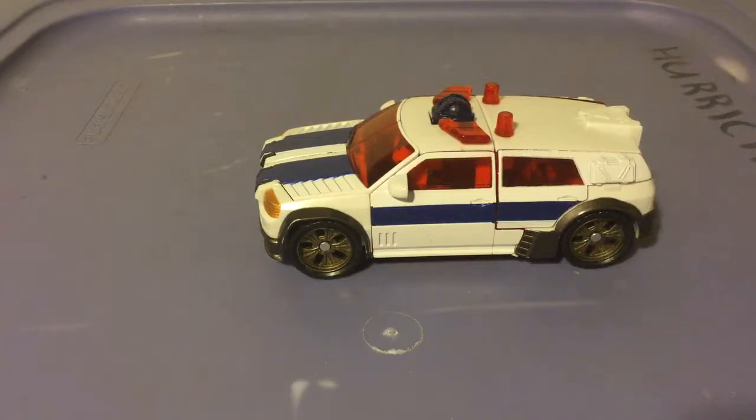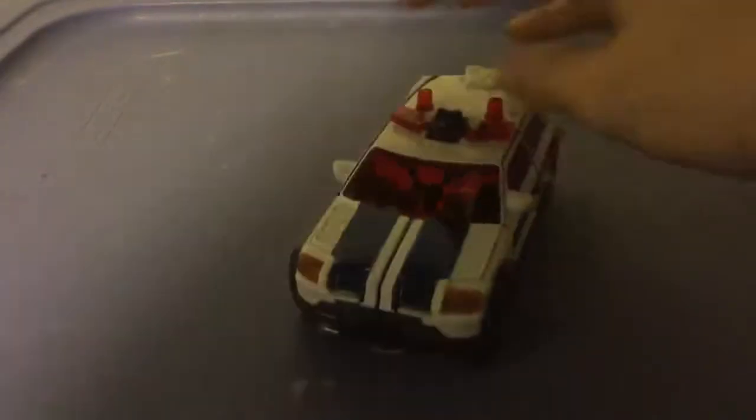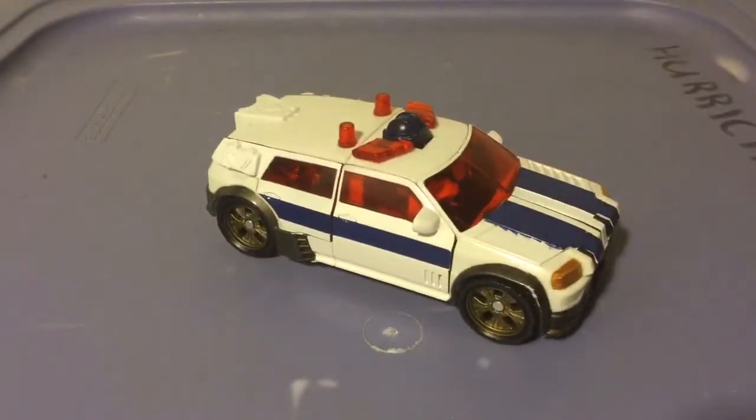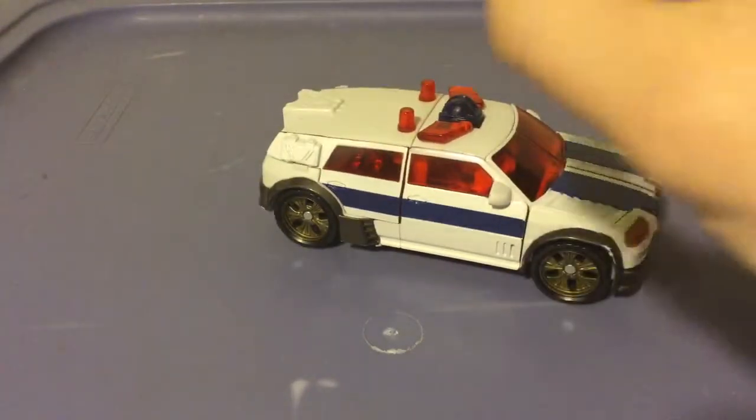Got it complete — got the instructions, got the little map thing, got all the accessories, the figure, even the box. So whoever managed to sell me that, I don't know who you are, but thank you, I really appreciate it. Got that box on my wall now. It's a masterpiece.